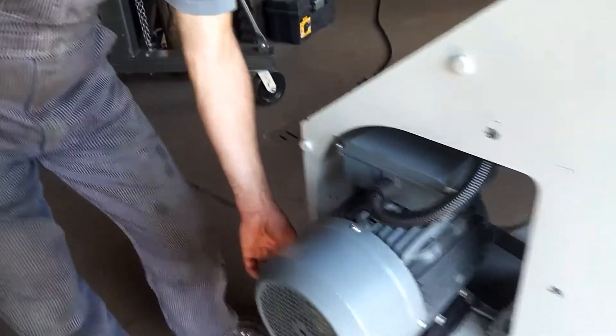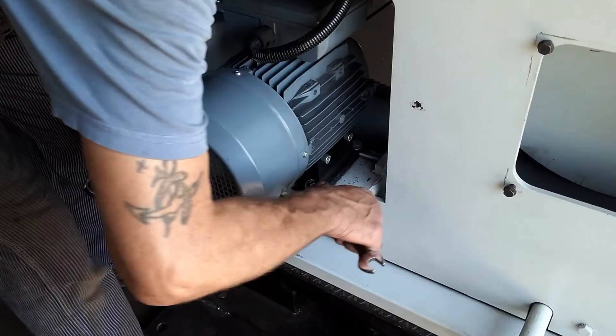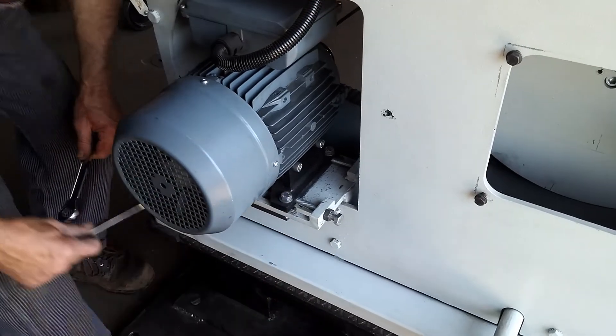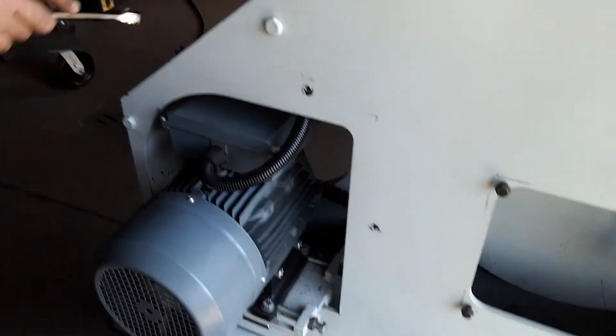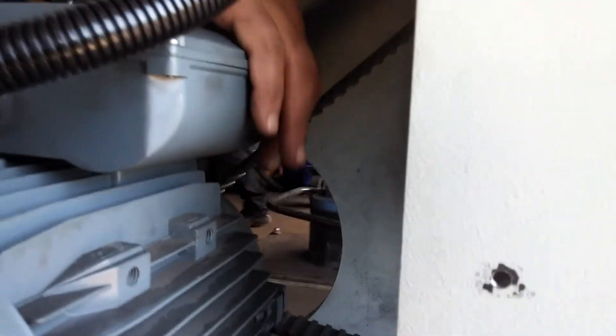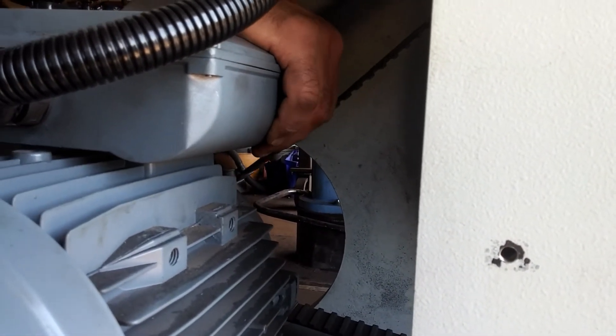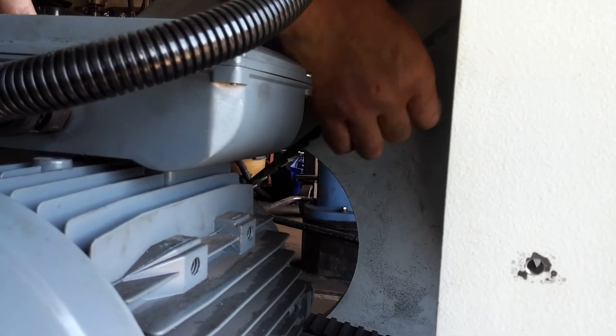The last step is to tighten the sliding bolts again and then the motor mount bolts. All of this gets tightened up. Then I want to show you the belt pressure one more time — about three-eighths of an inch when you push it down with some force, and you should be able to turn it 90 degrees.